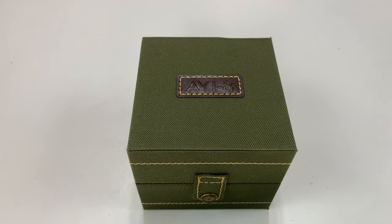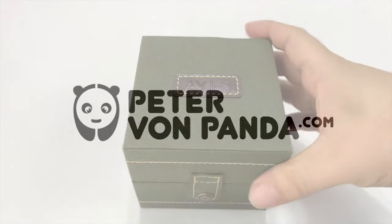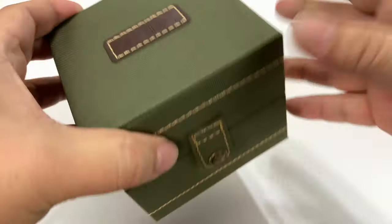What's happening in Panda Nation? Peter Von Panda here. Let's navigate and aviate. So I just got this Aviate watch here. I really like that brand — it's all aviation inspired.